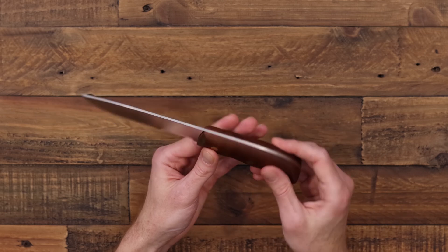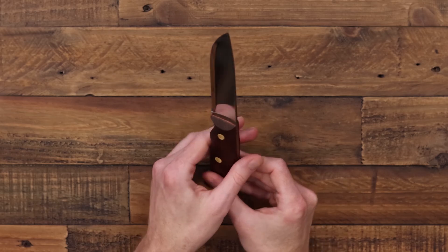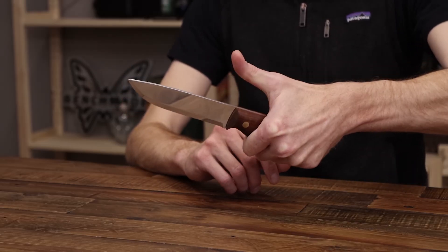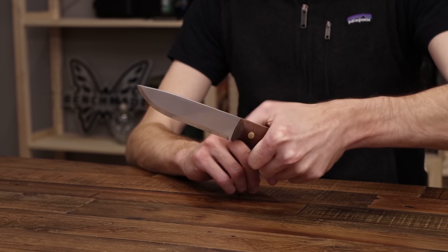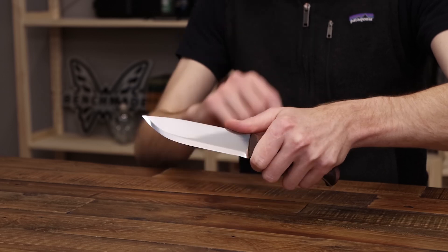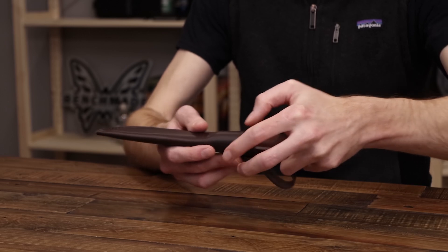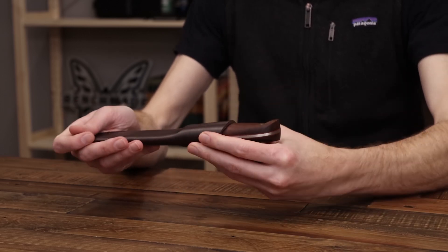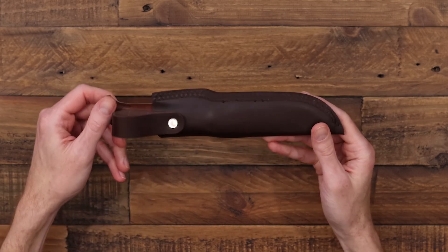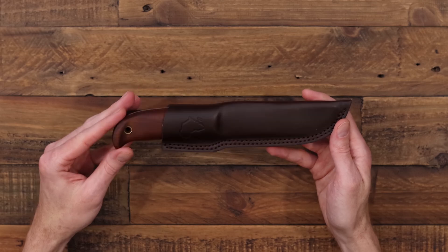Brass rivets attach the Kebany handles to the full tang over slightly contrasting liners. The large handle gives you multiple grip options — gripped towards the back for heavier use or close to the blade for fine, controlled use. It comes with a high-quality leather pouch sheath featuring the outline of the continent of Africa, which ties in with the name and design of the blade.